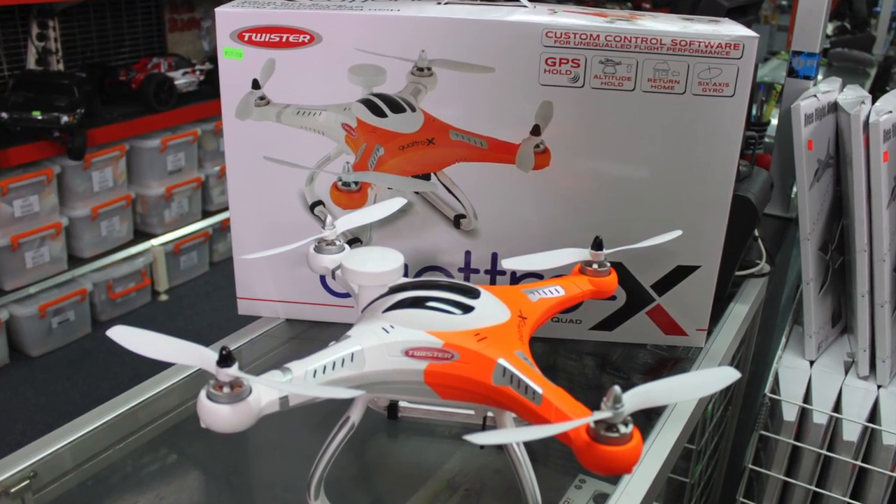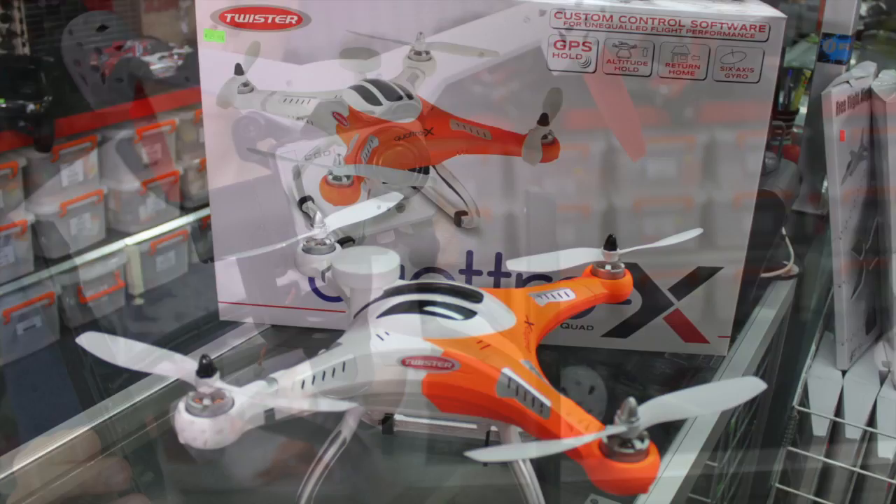Stupid Fast RC! Today on Stupid Fast RC we're looking at the Twister Quattro Pro Quadcopter.